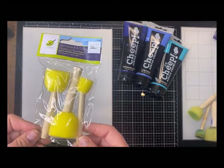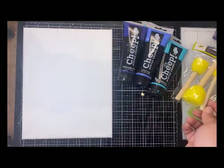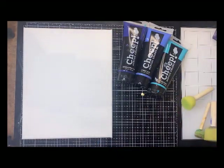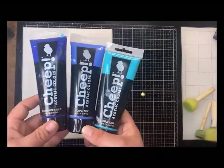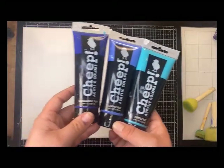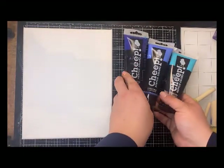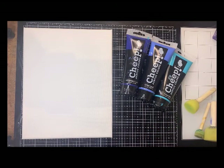I can just use a different sponge for each color, or you can wash them — whatever is your preference. I'm using three colors today: an ultramarine, a cobalt blue, and a turquoise. You can use whatever color you prefer — maybe reds and oranges — but I was going for that blue summer sky look.